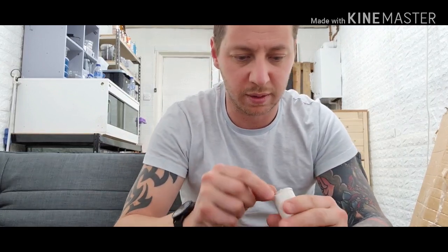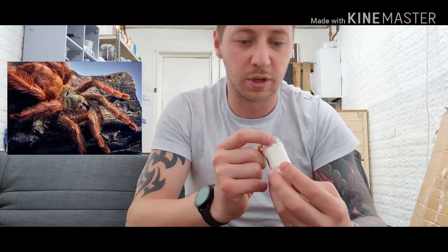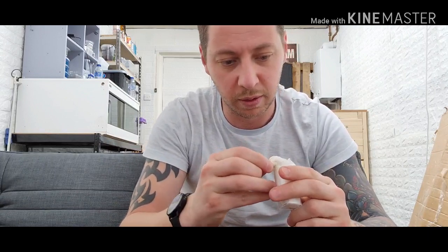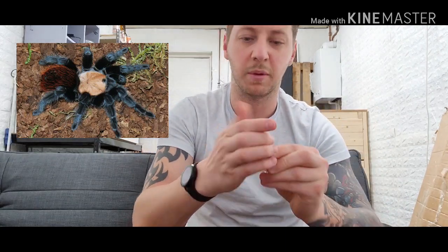Let's get into rehousing some of these. You can see the P. gigas in there — it's a little sling, but that's amazing. I don't have one of those in my collection. Let me see if I can show you the albiceps — it was on its way out trying to come out but it's gone back in the other way now. Only tiny, but another Brachypelma down.